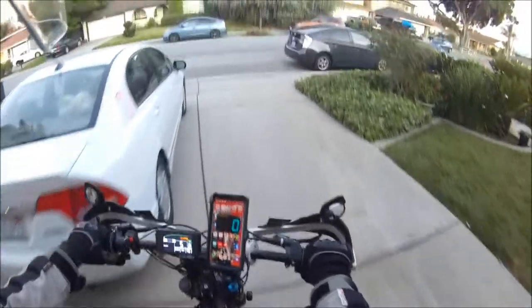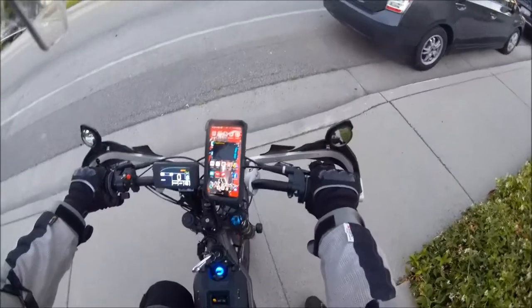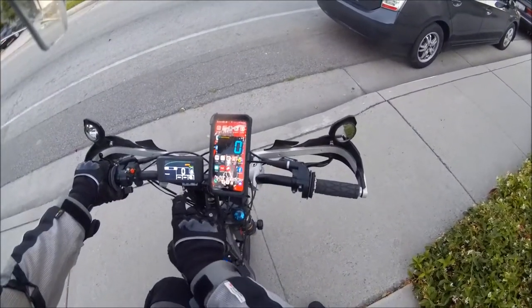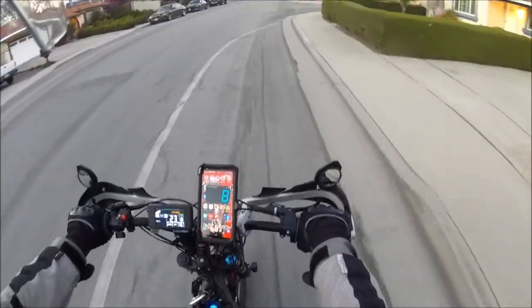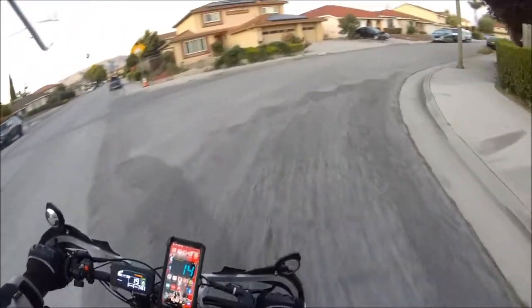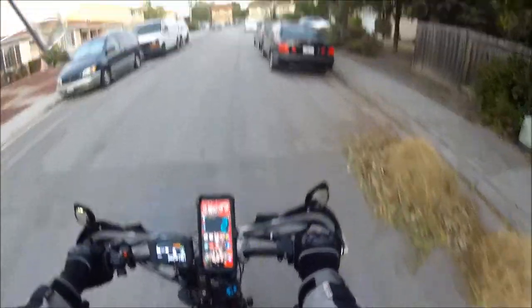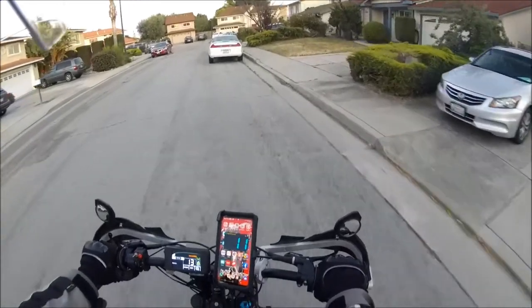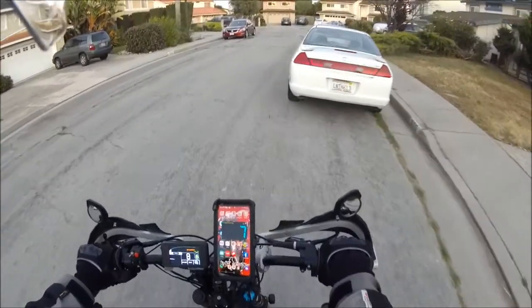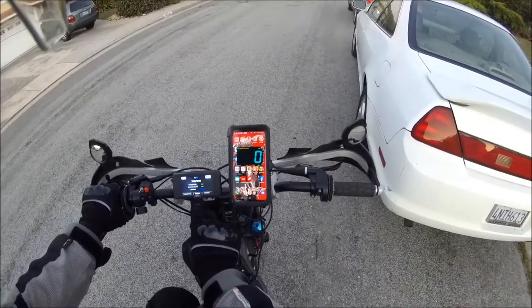Whoa, the regen is really... that's good, yeah. It feels like it's really weak. Is it in sport mode? The regen is really weak — I need to do something about that. It's not really smooth on the takeoff either. I think something's up with the regen. Let me see if I can fix the regen real quick — it's real finicky on this.